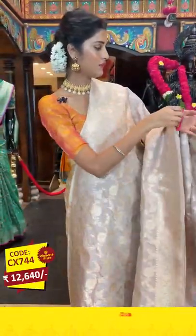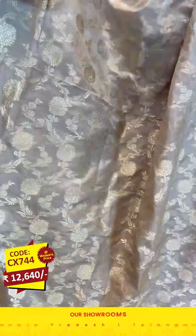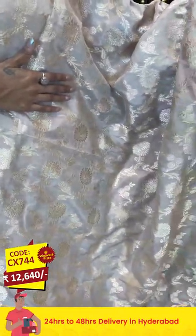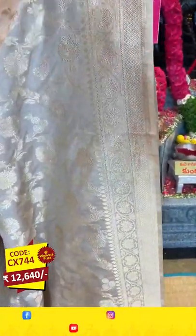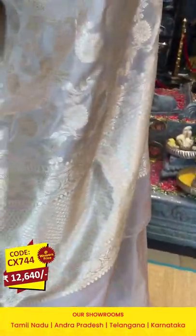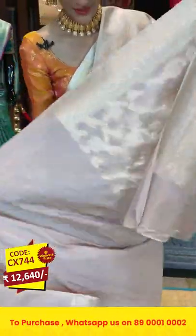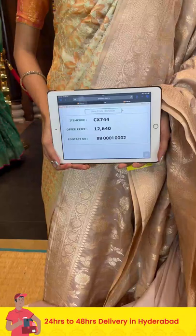Wow, look at the color! It's a beige color Banarasi saree — such a lovely color with a unique design. On the entire body there is a curvy shapes pattern of florals and leaves in gold zari. The border has diamonds in cross lines and also florals and leaves, all in champagne gold zari. The pallu has brocade work over it. We have a self blouse for the saree. Send a screenshot to 89001 0002.